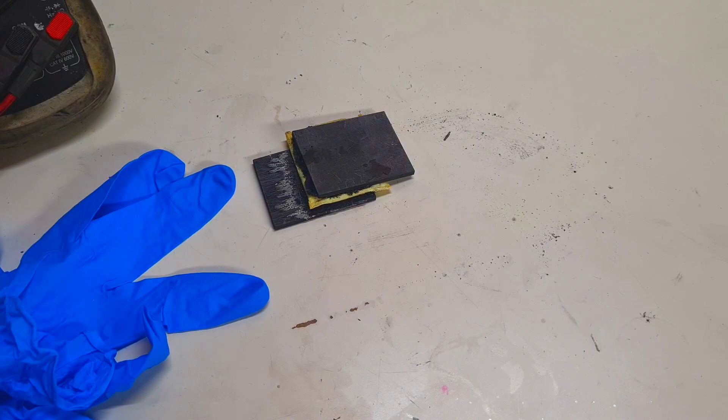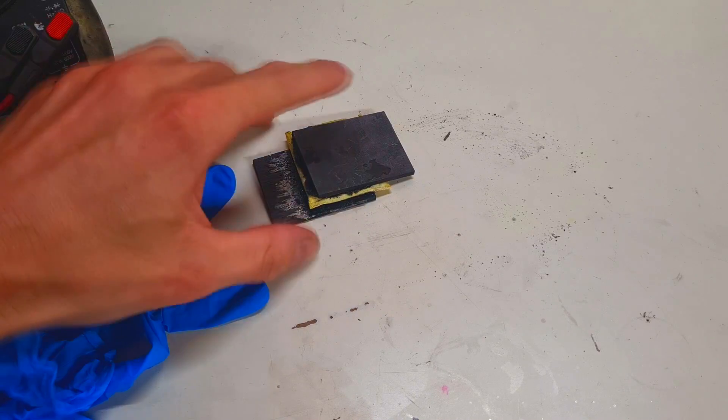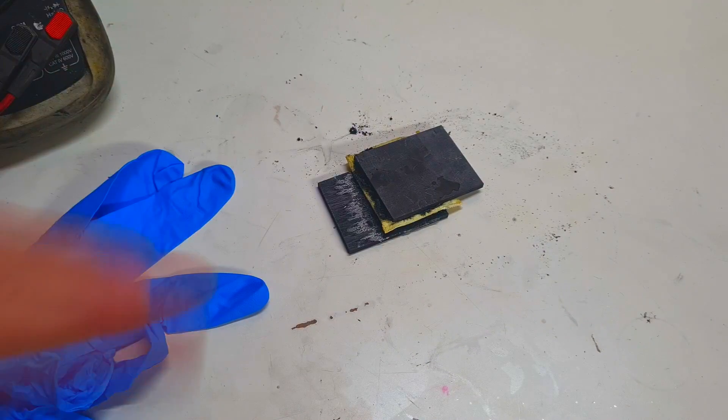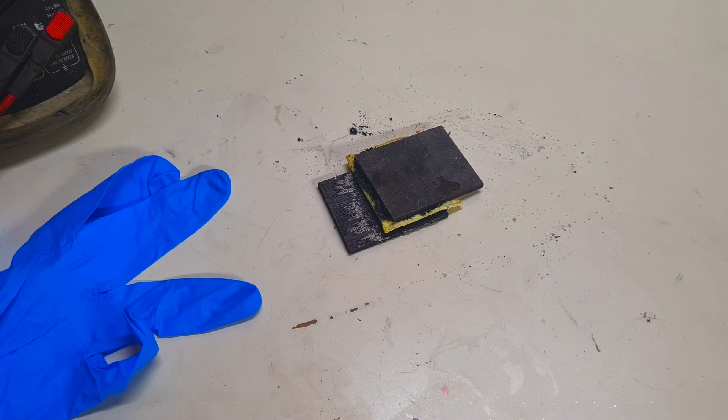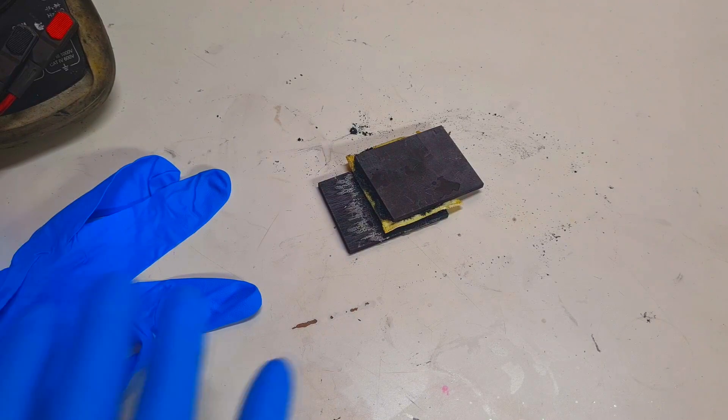Hello everybody. In my previous video I made this kind of supercapacitor — I made two of these supercapacitors with different quality of the carbon. The link to that video will be in the description. The electrolyte I used in those supercapacitors was sodium sulfate with some potassium hexacyanoferrate additive.